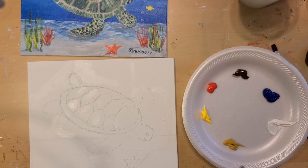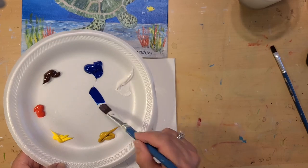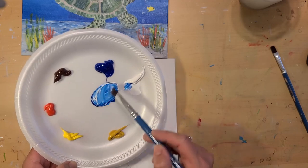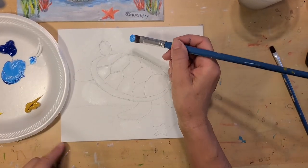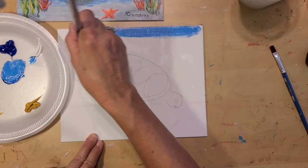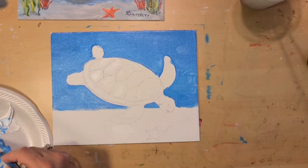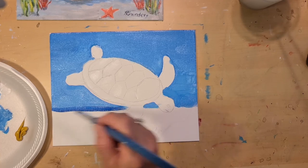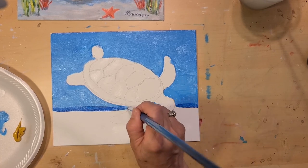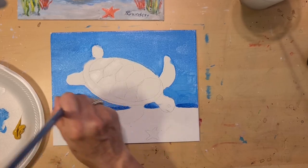We're going to start by making the ocean color. I'm going to take my blue and some white and mix up about a medium blue color. We're going to use the larger filbert brush and brush back and forth. Let's darken the water — take the blue straight out of the tube and paint at the very bottom of the ocean where it doesn't get as much sunlight, so it's going to be a little darker, and then gradually work our way up.